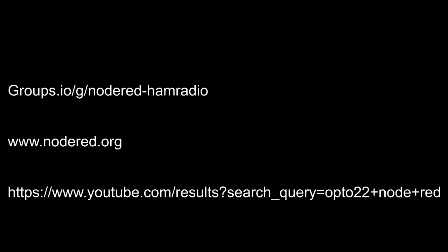This brings us to the conclusion of Node-RED in the Ham Shack. Here are some links to help you get started. First is our Groups.io group, which has many Elmers willing to help people get started — you can download flows and use the wiki to get the software loaded. Second is www.nodered.org, the open-source Node-RED homepage with comprehensive information on everything Node-RED. Third is a YouTube channel by Opto22 with videos covering Node-RED including loading flows and customizing the dashboard.